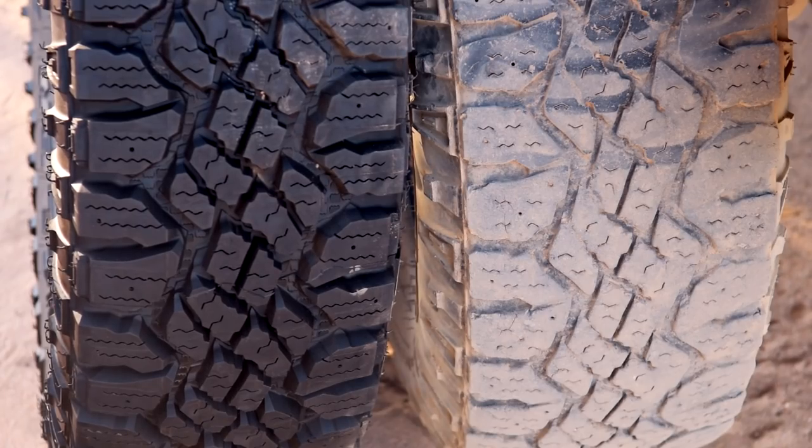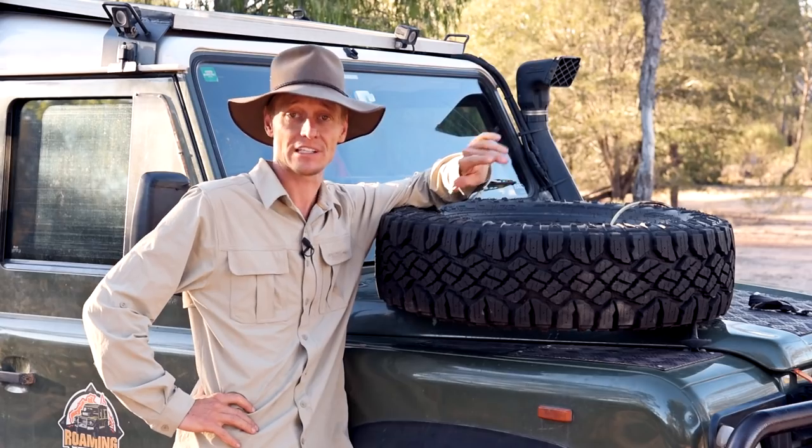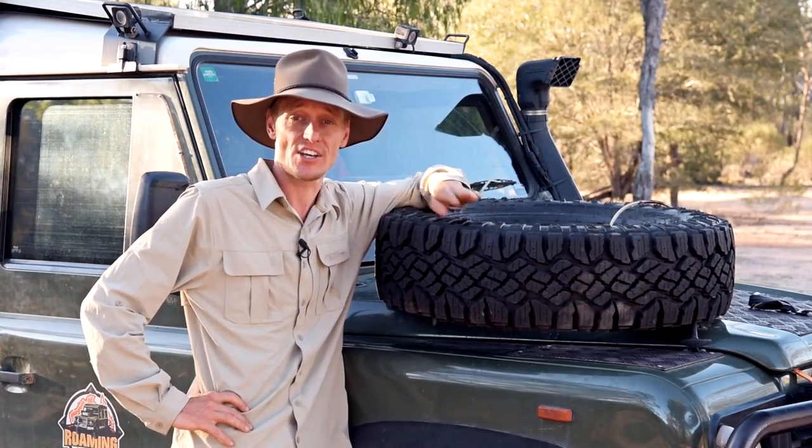I will most certainly be going back to Duratracs again when these wear out — get all the Ks I can out of them. Very happy. There's nothing really bad I can say about them; it's just been four years of trouble-free driving. Rather than just telling you how great they are, let's take a look at some of the footage I've shot over the last four years of my travels so you can see them in action.